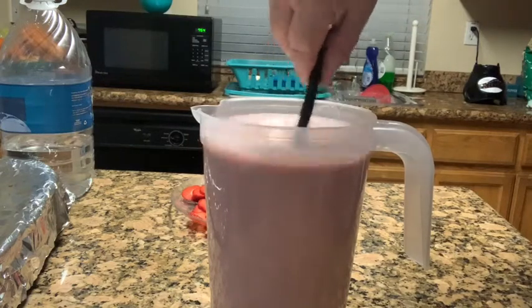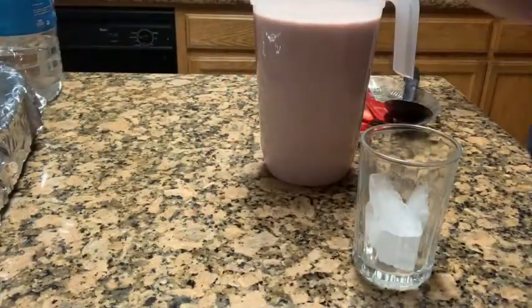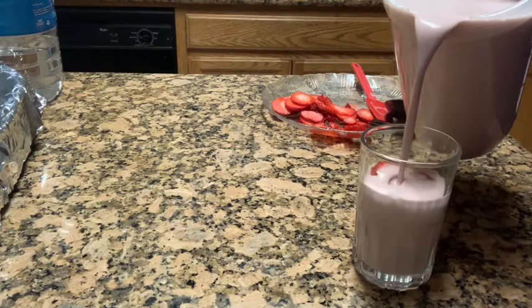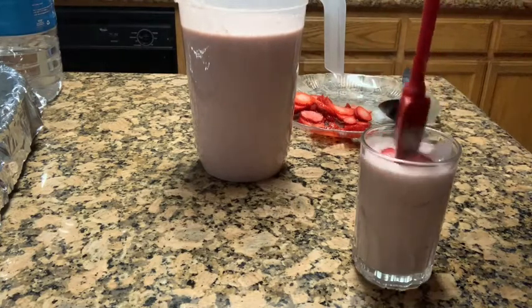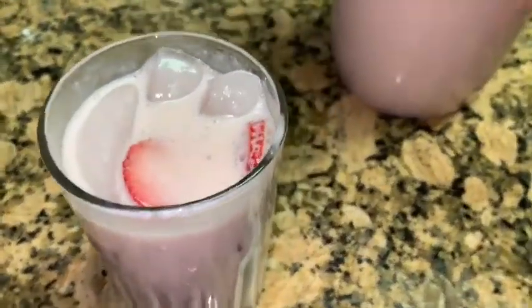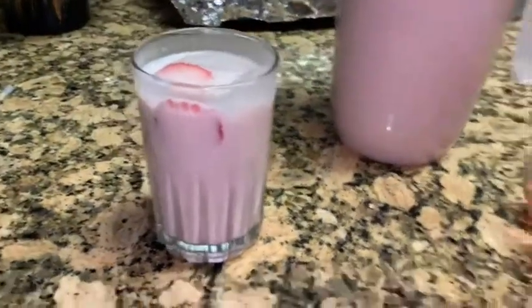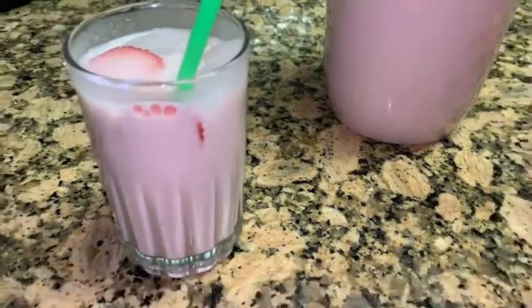Usually you'd want a bigger pitcher so you can add ice, but I just put it in the cups. Here I am adding my ice and a couple pieces of strawberry. I don't like adding ice to the pitcher because the ice melts and waters down the horchata — I want to keep all the flavor intact. And that is it! This is the strawberry horchata, super yummy. I hope you give this recipe a try — I'll leave the ingredients in the description below. Don't forget to like, subscribe, and leave me a friendly comment. That's all for today, see you next time!